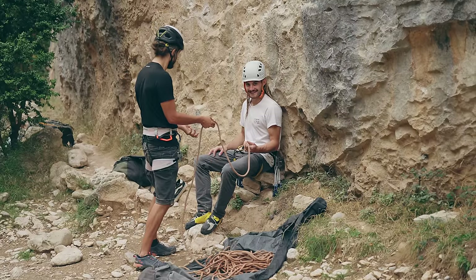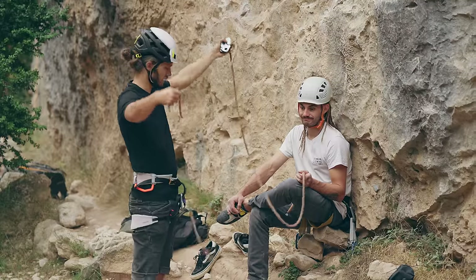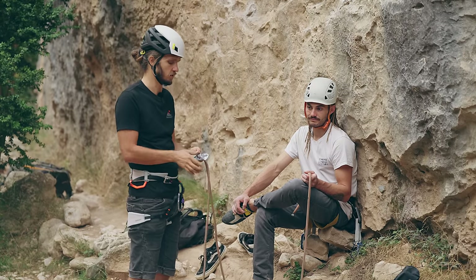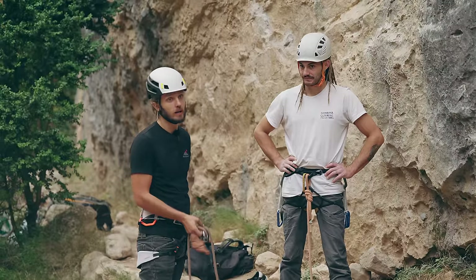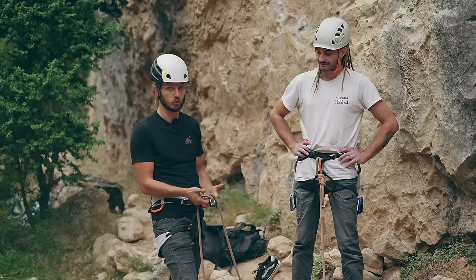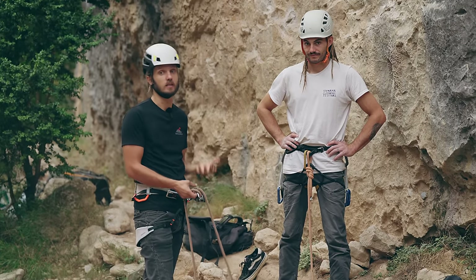Once you have your climber, before taking him on belay, look at the first bolt and estimate how much rope he will need to clip it. I always go a little on the bigger side because safer is always safer. Before he goes on the route you obviously need to do a safety check — but I don't like calling it a body check, because if you would just check your body and your body checks you back, there are chances of failure. In particular, you're not even sure if you are on the correct ends of the rope.